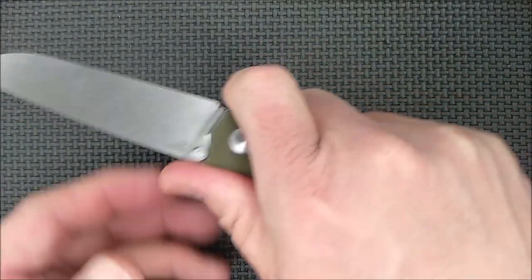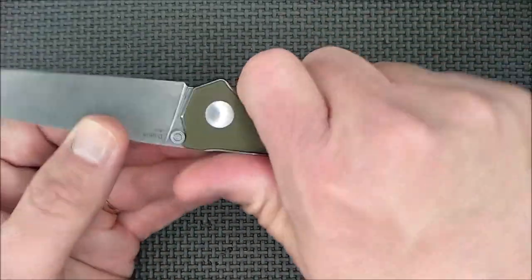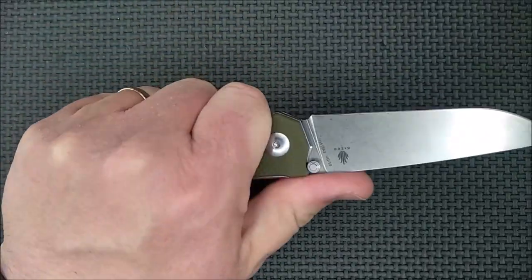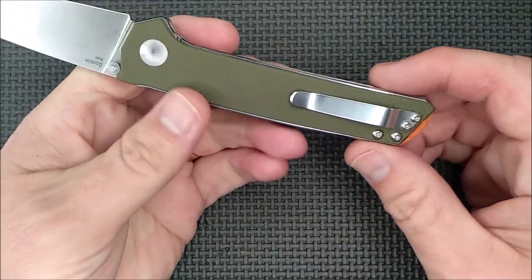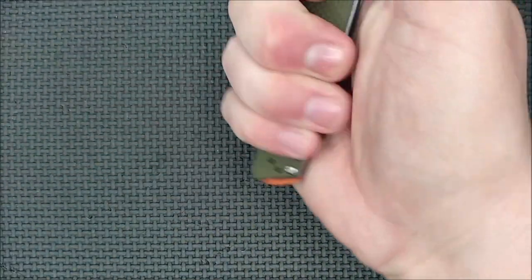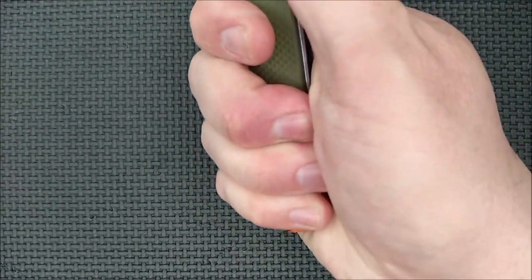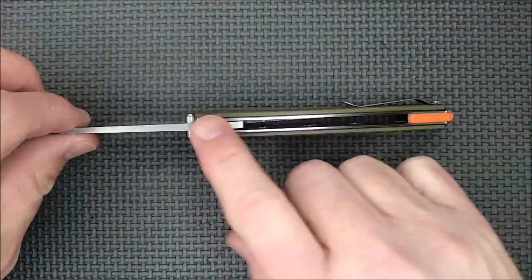Unless you've got really sausage fingers, that wouldn't work for you — and this might not be a knife for you if you've got extra large hands. This is probably a knife that's a little too small for those with very large hands. My hands are between large and extra large, and it fits very well.